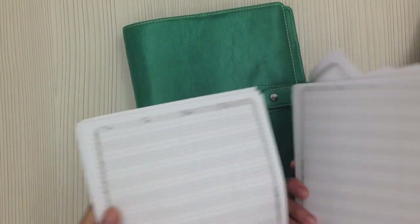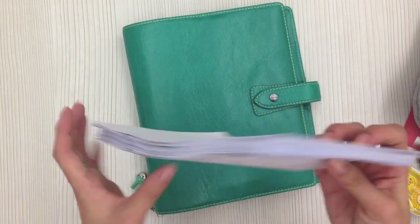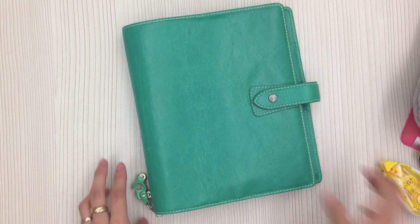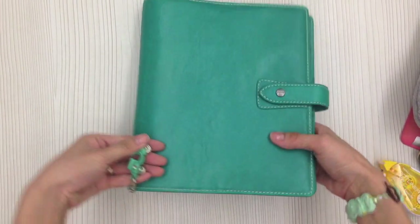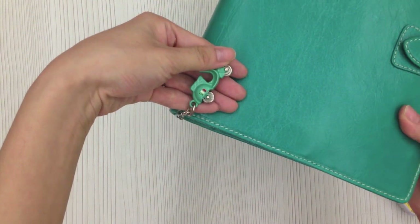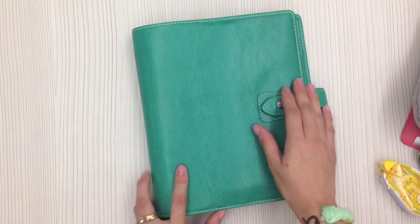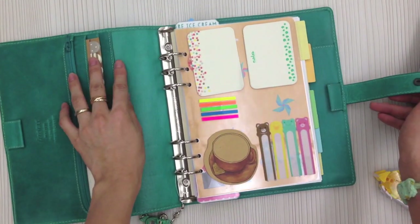They are undated so I can add dates on my own — grid day on two pages, blank day on two pages, and also week on two pages. These are all free printables which I just punch hole and add to my binder. For the Aqua Model I got it a while ago and I only added a small Vespa keychain that my cousin got for me from Italy.